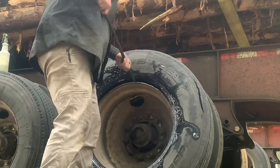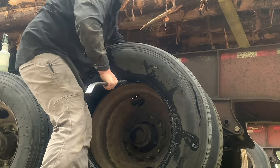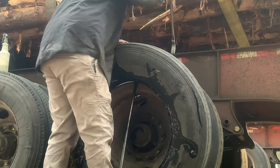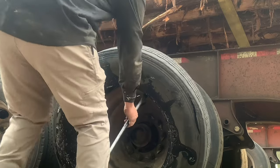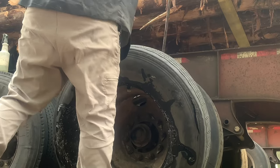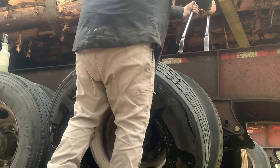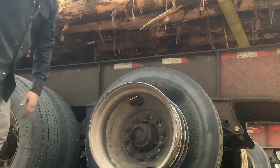This part, you lift the tire up, push your bar in, pull your tire back, foot on it, and then I use this bar. Voila.